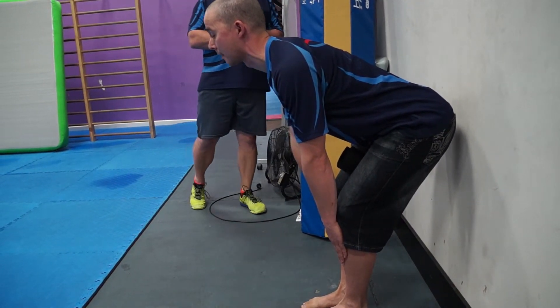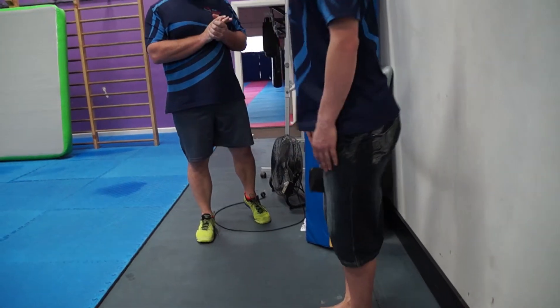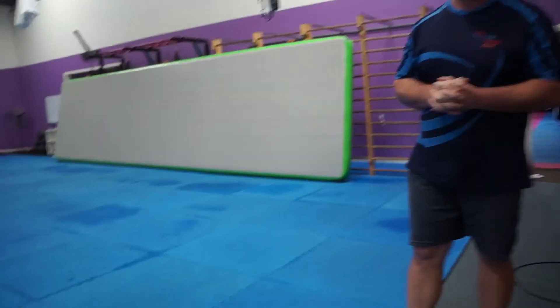For a good starting position for the deadlift, he's going to stand up out of there. Something you can do at home, something you can do here. Very, very simple — rolled up towel, piece of foam, phone book, whatever. It'll work really, really well.